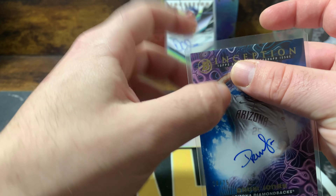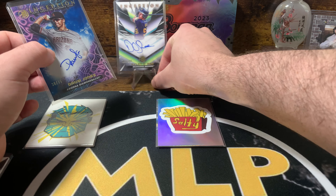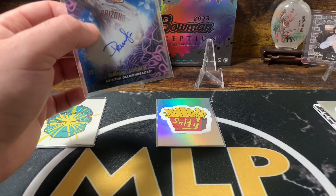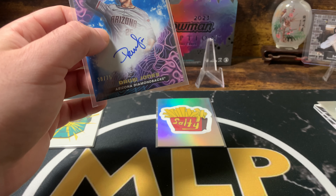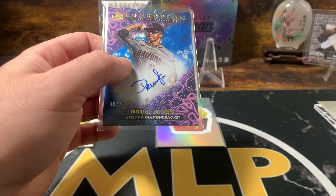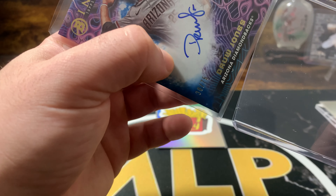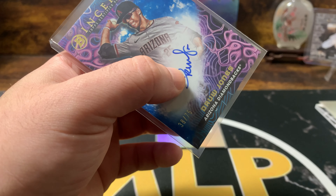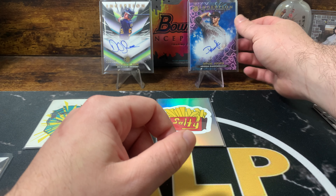We are just on a run. Holy crap. Okay, hold on — I got some top loaders just for this specific occasion. We'll put it in a top loader afterwards. I don't want to mess that card up. That's a sweet card.